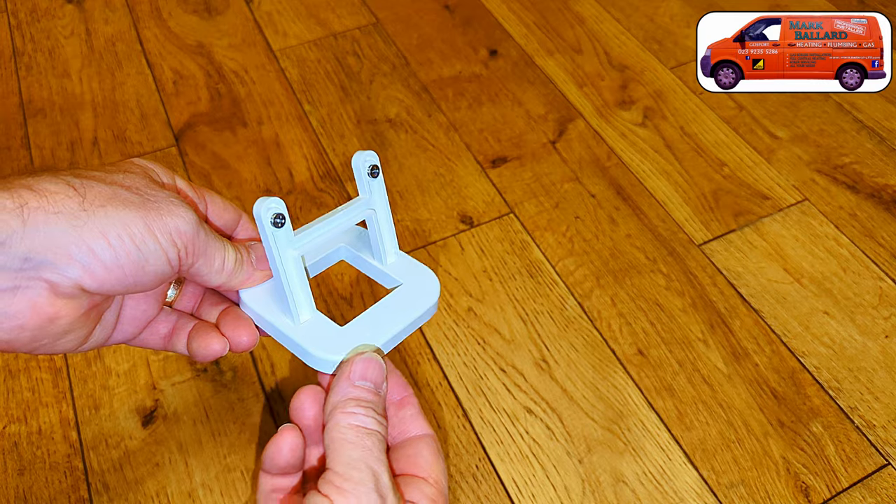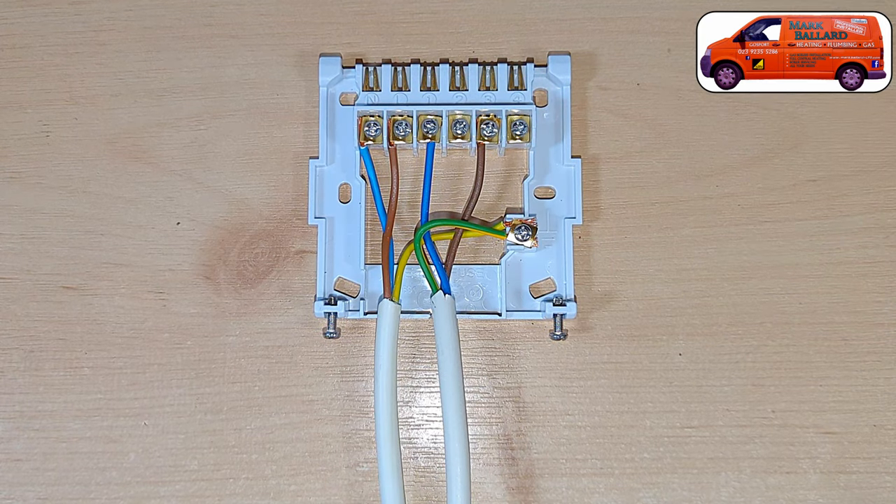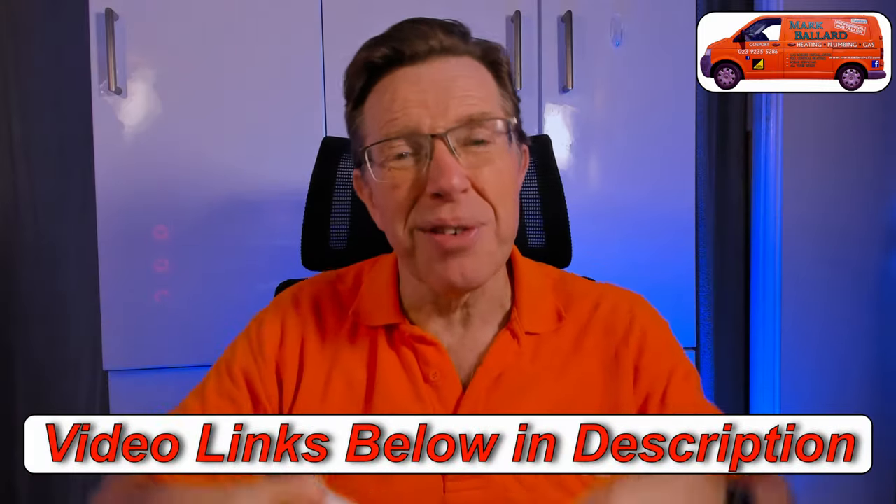Just before I get on with the video, I've made another video which covers what's inside the box - there are no screws or wall plugs included - the stand options, how to use the menus once you set it up, and more information about wiring. I'll leave that in the cards above and in the description where there are also lots of other helpful links. Right, now let's get on with this video.